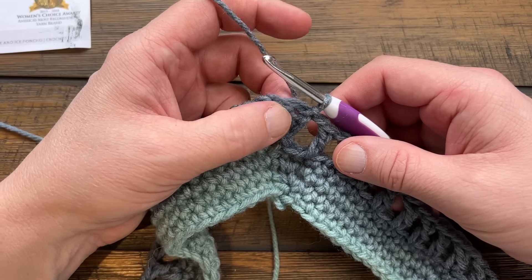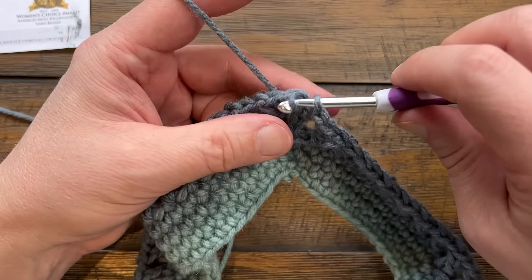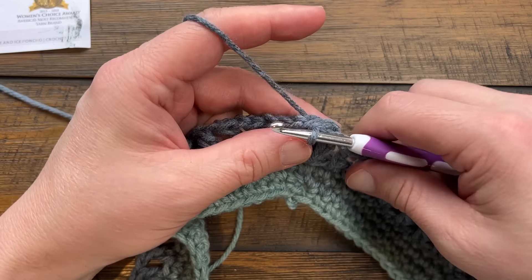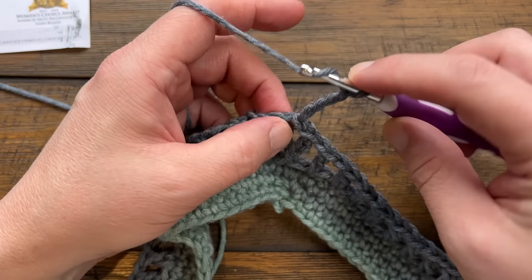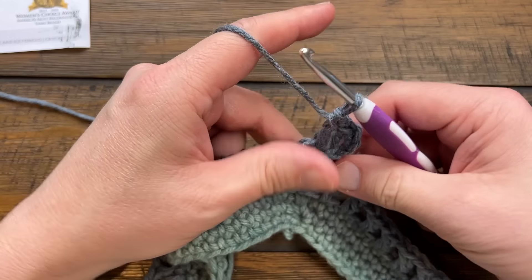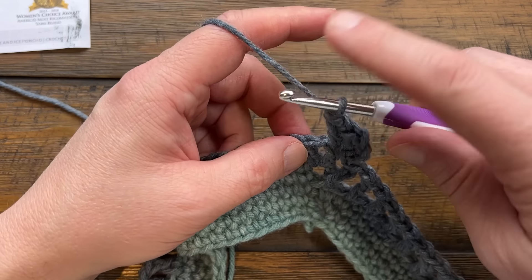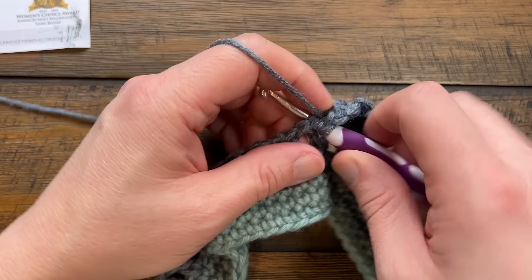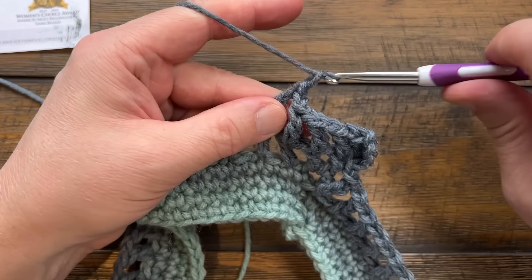Round three: get yourself to the center point of a corner by slip stitching over. Chain four - that's a double crochet and a chain one space. In the same stitch do a double crochet, chain one, and another double crochet - the corner is exactly the same as before. Chain one and come to the next double crochet still part of the corner, double crochet into the double, chain one, skip the chain one space, and double into the double. I'll see you on the first corner.